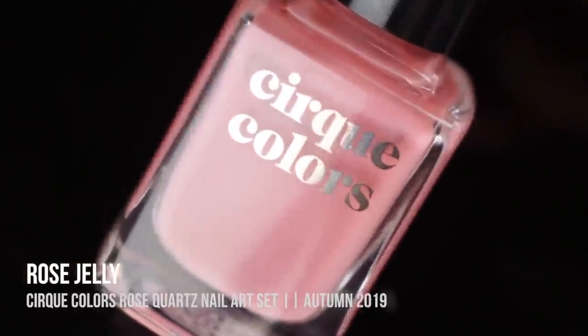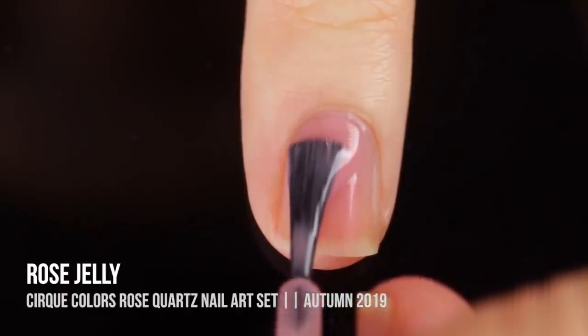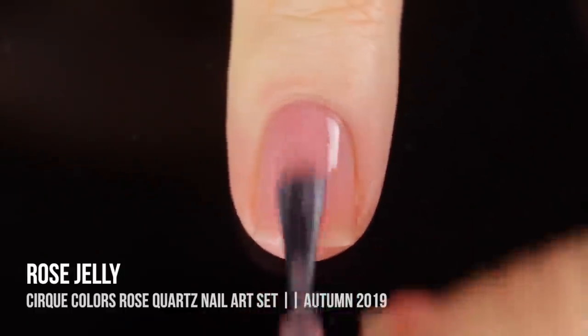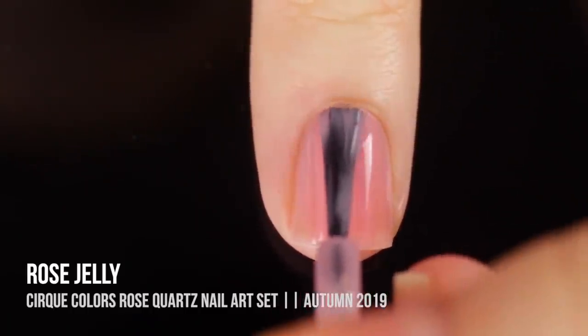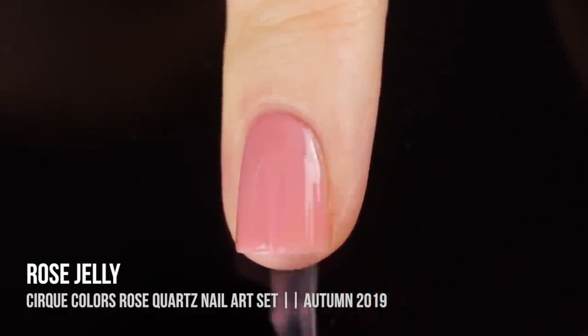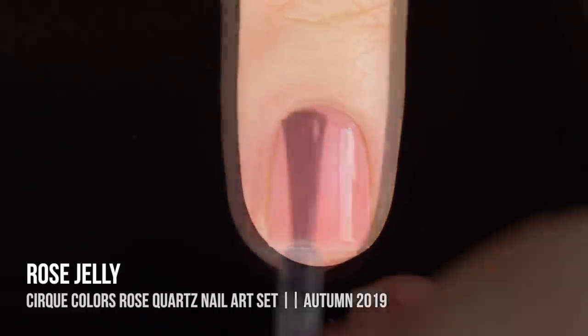The other polish in this set is called rose jelly and it is a really beautiful dusty rose jelly shade. It actually looks pretty good on the first coat, like a really soft wash of color, but I am showing you guys two coats so you can see what that looks like as a full manicure. Definitely great for springtime but also just a color you can wear year round.